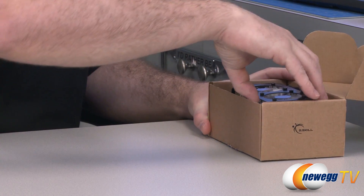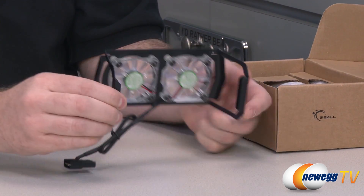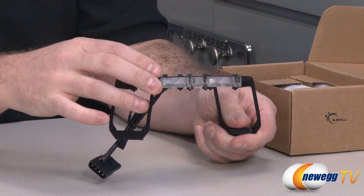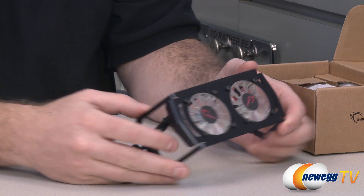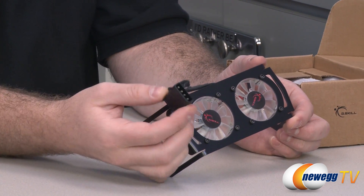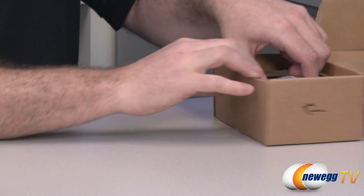Next up we'll take a look inside the box, because you don't just get the memory — you also get a memory cooler. This add-on memory cooler snaps around the memory modules. It has a couple of fans that draw air away from the memory and feed it up and out into your case, which is especially useful when running at overclock speeds. There's a Molex connector to power those fans with a pass-through so you can still plug additional items into it.